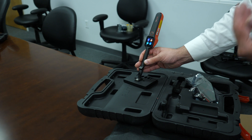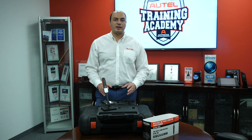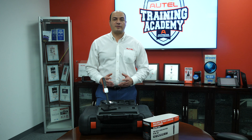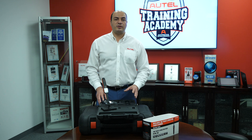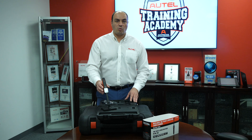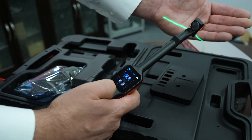Even before a vehicle enters the bay, the TBE200 can decipher the condition of the tires and the condition of the surface of the brake disc. This provides service centers a great head start when evaluating a vehicle.